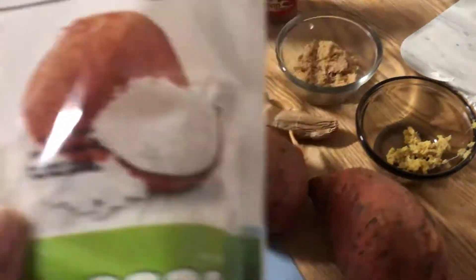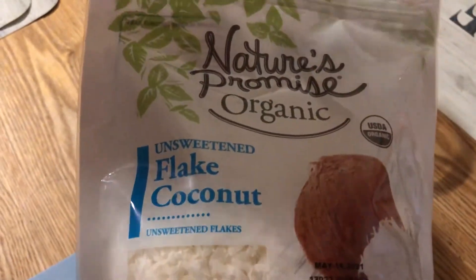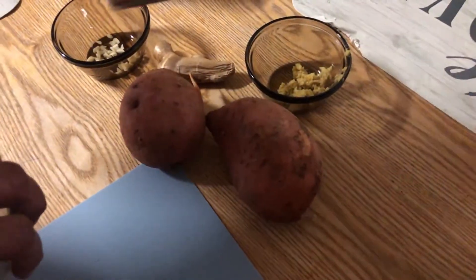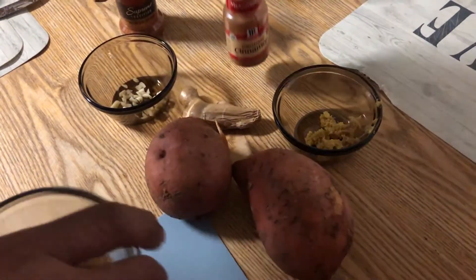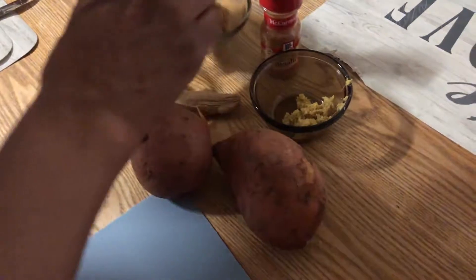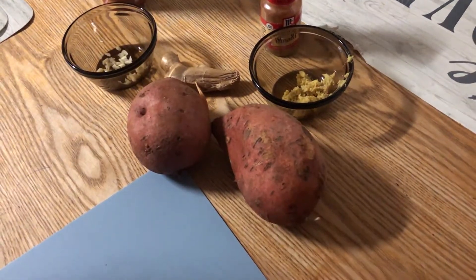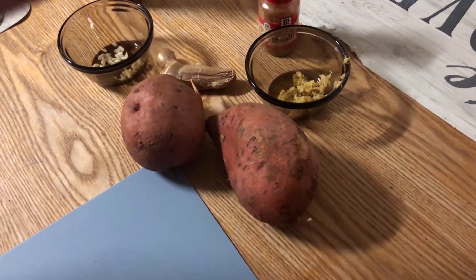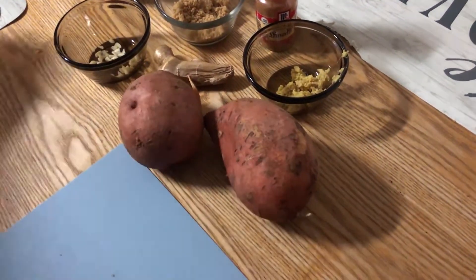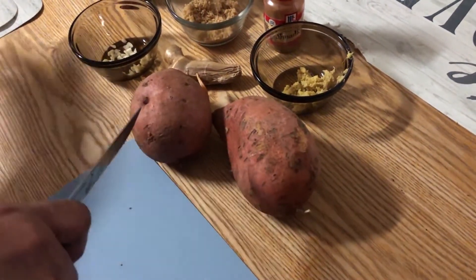I have some coconut flakes — this is unsweetened, though you can get sweetened if you like. For the brown sugar, you can just use all cinnamon if you prefer, but I'm going to do a little bit of brown sugar and some cinnamon so I won't have all the sugar. Brown sugar is not that bad — it has about eight grams of sugar but no carbohydrates. I've got two medium sweet potatoes to peel and cut into wedges.